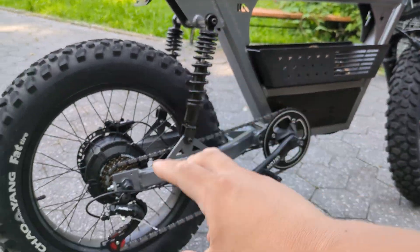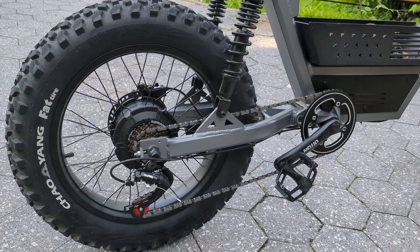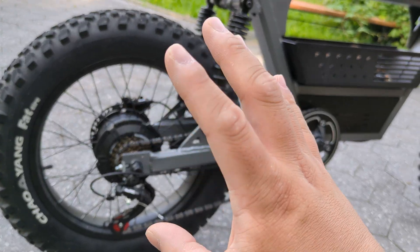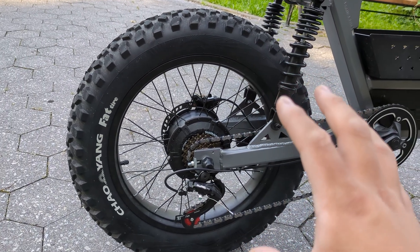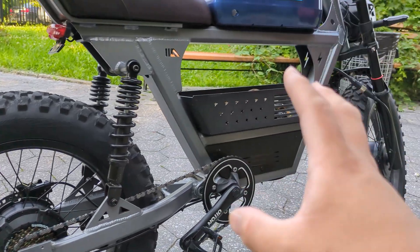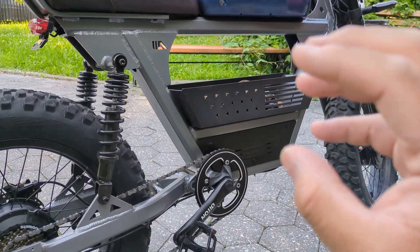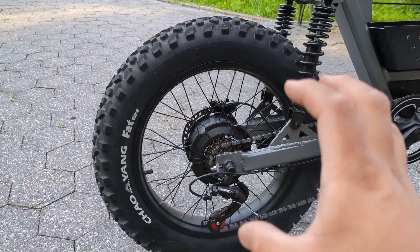Swinging over to the other side of the bike, we're actually going to be swapping out the motor for a QS205 5000-watt. It's going to be a 3T winding so we're going to get a bit more top speed. The good thing is since we're running high voltage, it uses less amps, so it's not going to heat up the motor as much, especially running continuous.